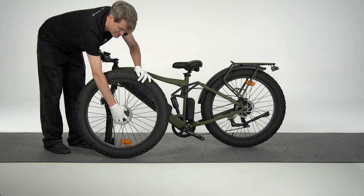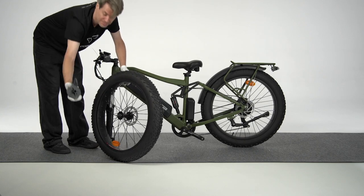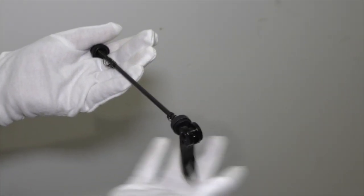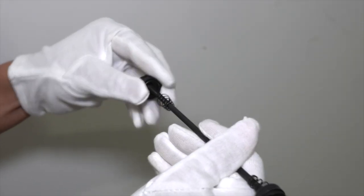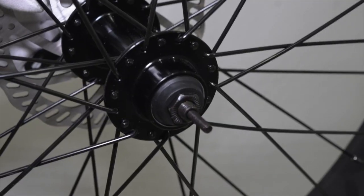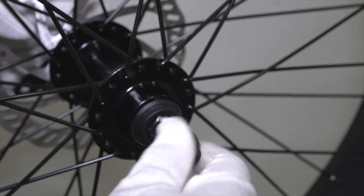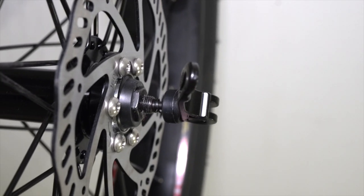To install the front wheel, first remove the safety cover from both sides of the wheel and remove the protective materials. Find the quick release skewer and remove the nut and cone spring on the opposite side of the lever. Pass the skewer through the hub from the brake disc side of the wheel. Reinstall the cone spring and the nut on the other side, leaving enough room for the fork dropout and making sure the lever is open.